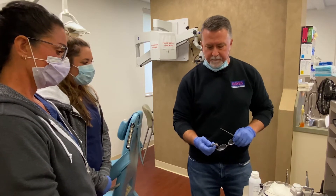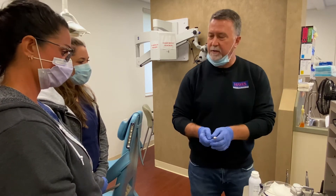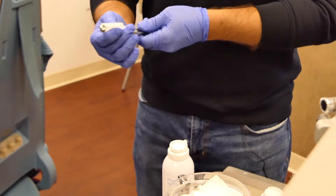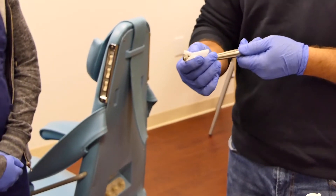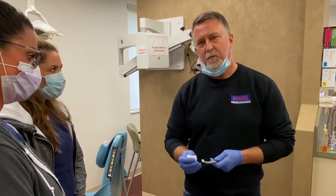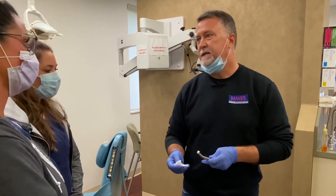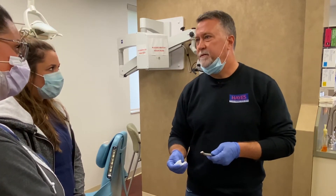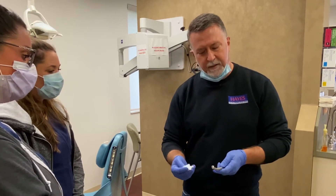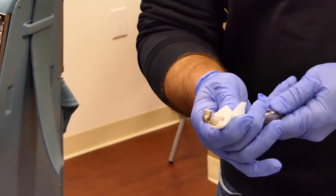With high-speed maintenance, after the procedure is done and you're getting ready to turn the room around, the first thing I'll do is take a two-by-two with rubbing alcohol and wipe the shell down to remove any blood, saliva, or tooth particles. I stay away from disinfectant wipes because the liquid in those wipes is very corrosive and tends to drift into the openings on the head of the handpiece. Since we're going to autoclave it, rubbing alcohol is all we need.